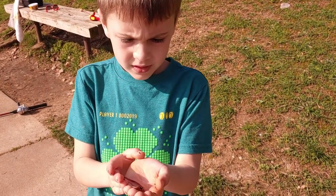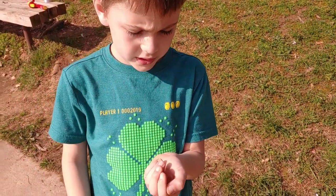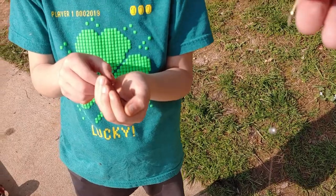We got this worm. Today, this is our second video, a new video we've done. Why don't you tell us what we're going to do with the worm and actually show you how to do it. So, with this worm,